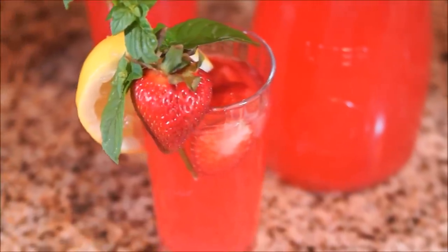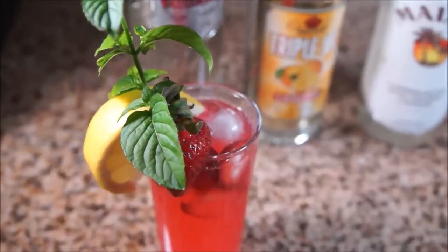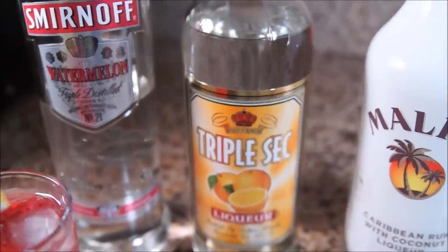Hello friends, today we are making a delicious raspberry lemonade to help take the edge off of this summer heat. And for those adults who want a little something more, we will add a few more ingredients to make a drink that is commonly called hippie juice.